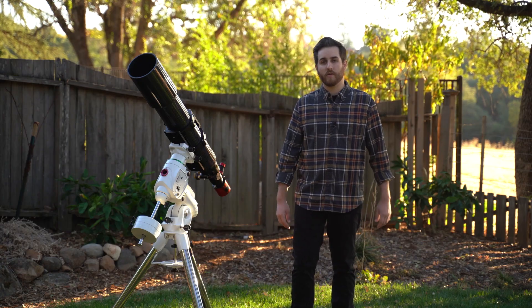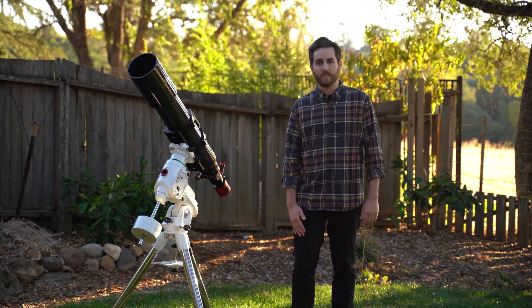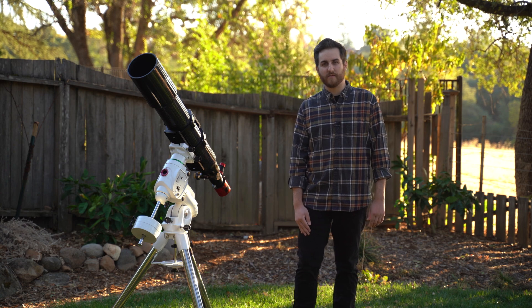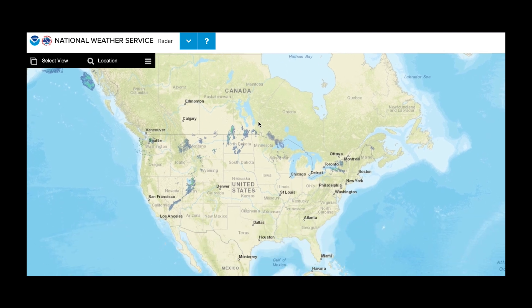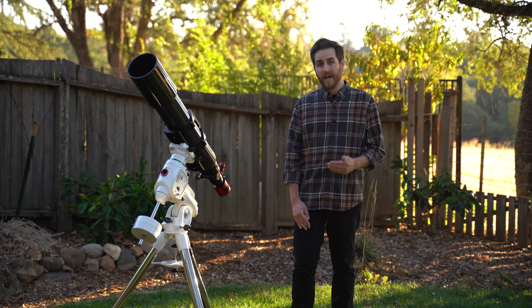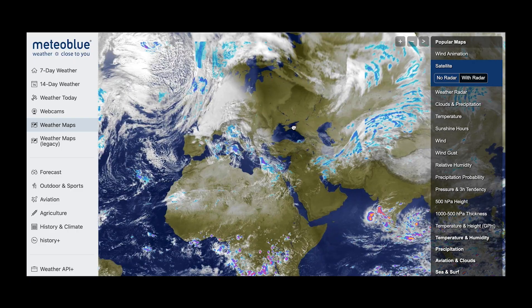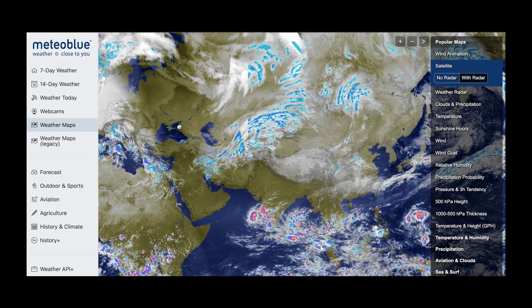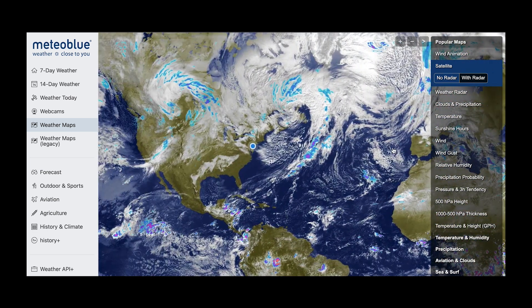The second thing you're going to need to plan for is weather. Weather plays a huge role in astrophotography and you're probably going to learn more about weather than you ever have before. My favorite sites to scout for the weather are weather.gov if you're in the U.S., an app called Astrospheric if you're in North America, or if you're not in North America there's a really good website called Meteo Blue that generally has good weather predictions for the rest of the world.